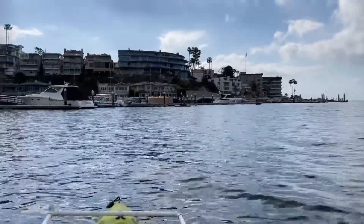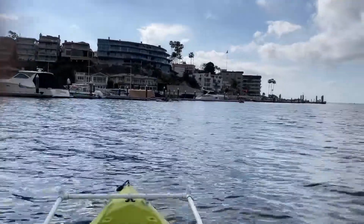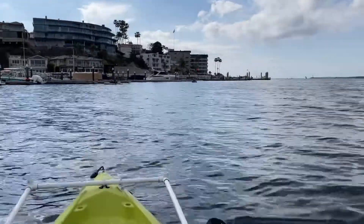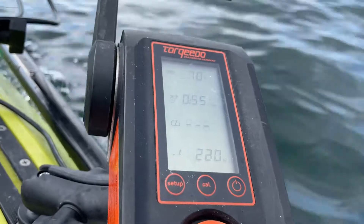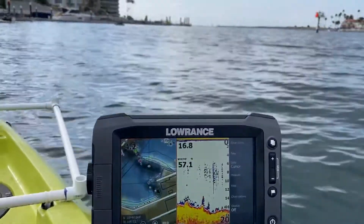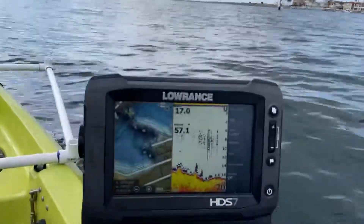All right, bumped it up a bit — at 225 to 420 watts now I'm making 4.2 miles an hour.